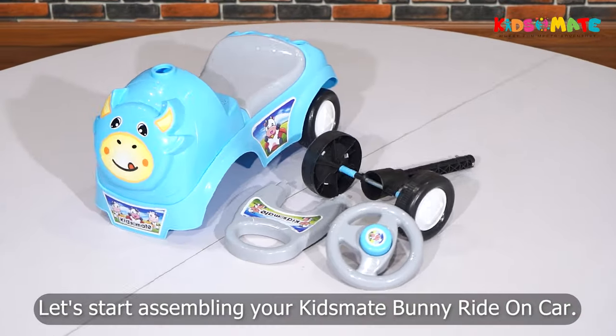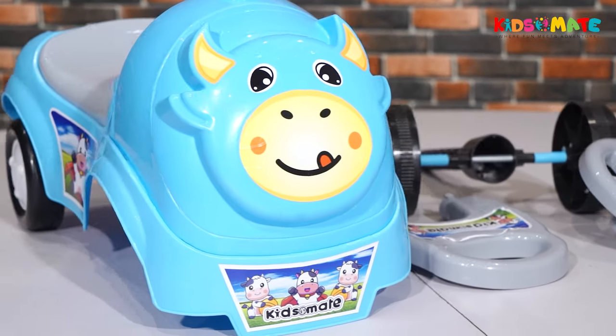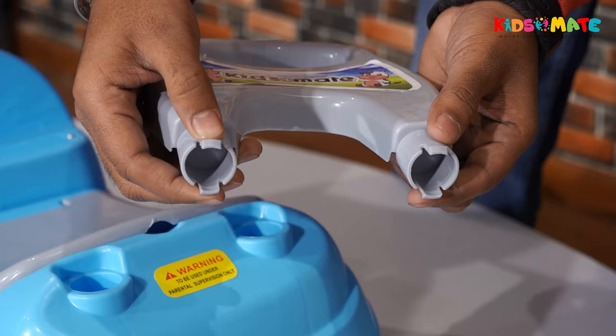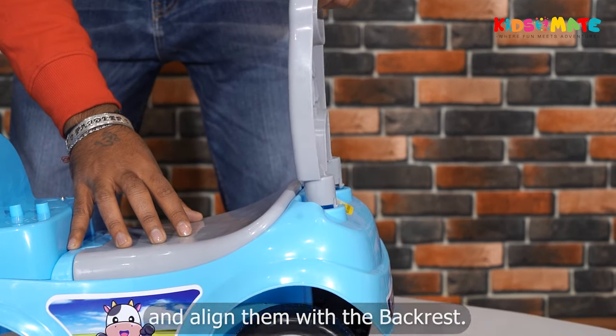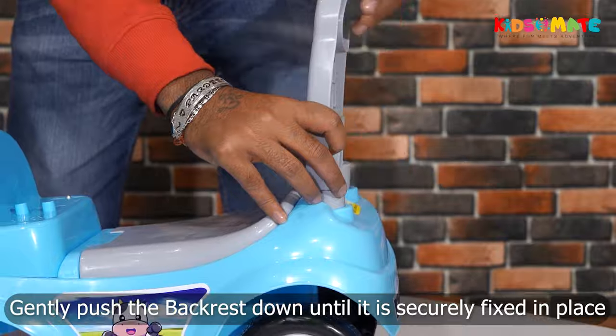Let's start assembling your KidsMate Bunny Ride-On Car. Step 1: Attach the Backrest. Locate the holes on the back side of the car and align them with the backrest. Gently push the backrest down until it is securely fixed in place.